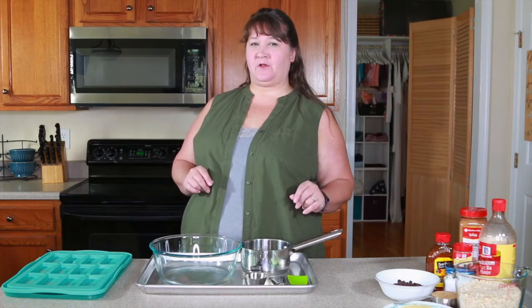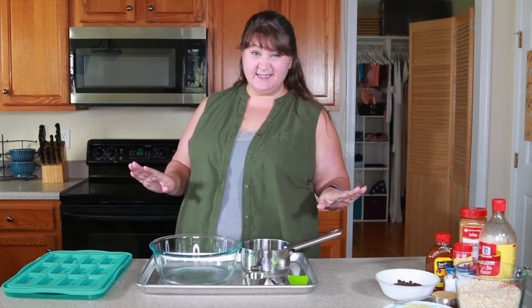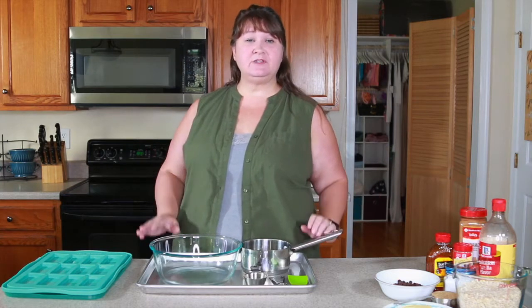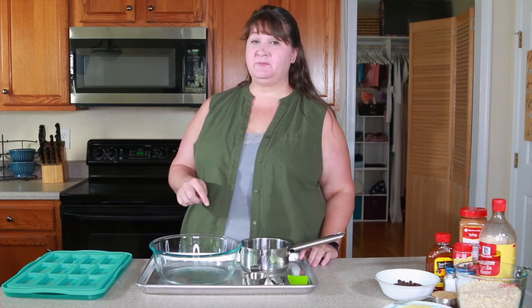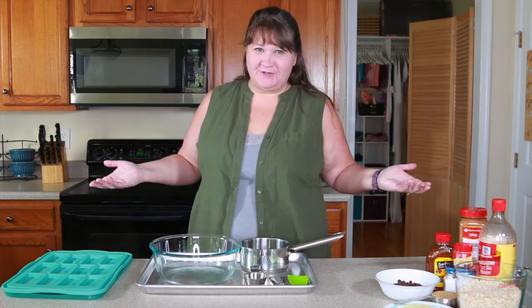Today, we're going to make homemade granola bars. I love these granola bars — I know everything that's in them, and they're super easy to do. It is going to take a little time. This project actually uses the stove, the oven, and the refrigerator.